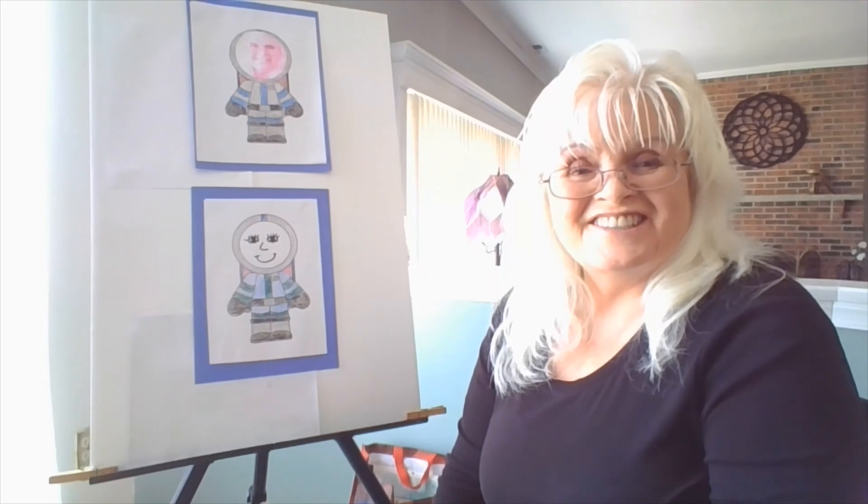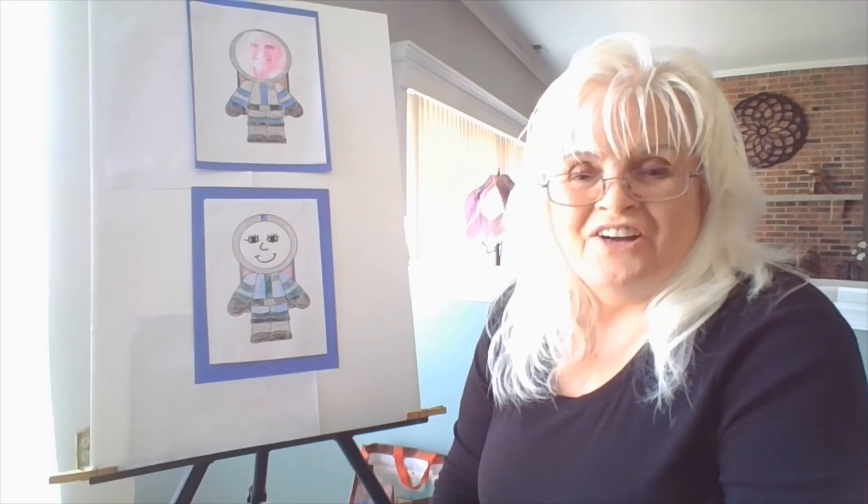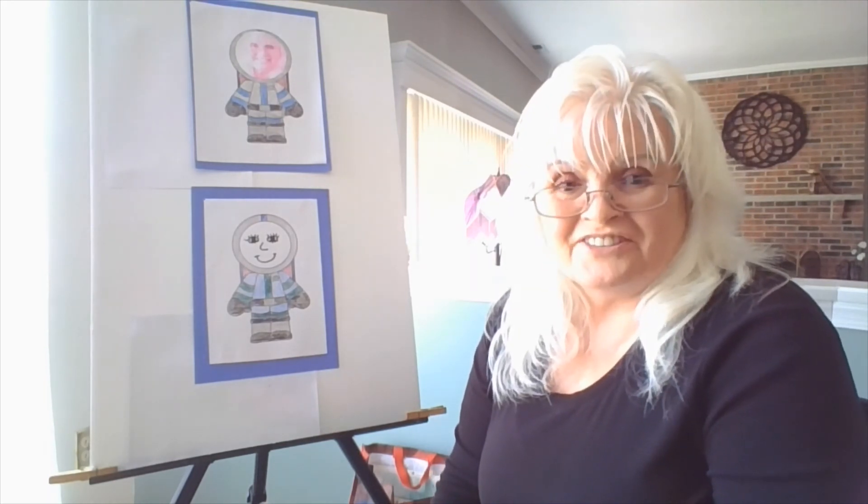My astronaut's all done. How about yours? When you are all done, I'd like you to send me a picture. Thanks.